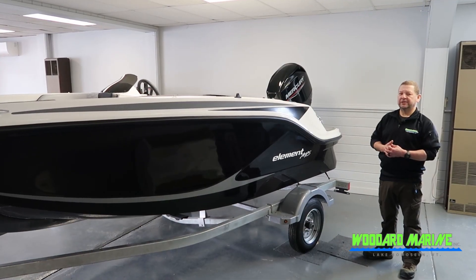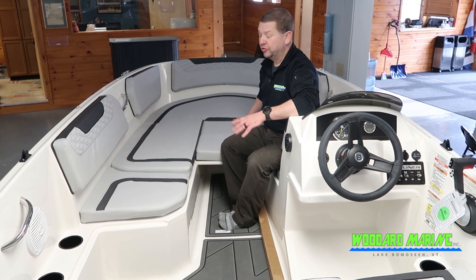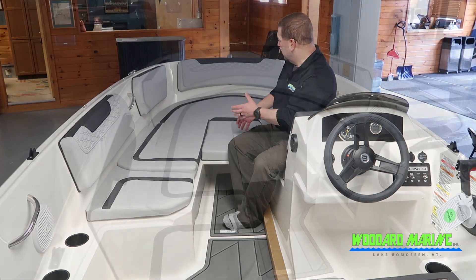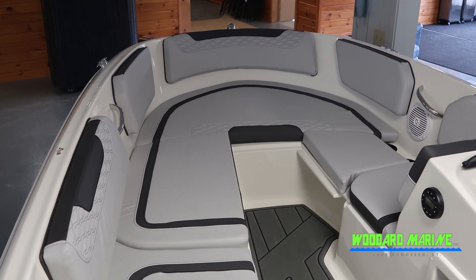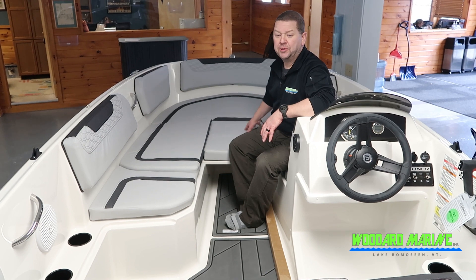Let's hop inside and take a look. Inside this little boat at about 15 feet, there's plenty of lounge room. There's a nice bed up here for when the kids are out on the water after swimming and they need to take a little break. The center part of this bench does lift up and remove, so you have more seating around the bench area, but it makes a nice mattress-like bed up here in the front.